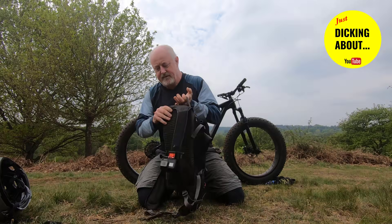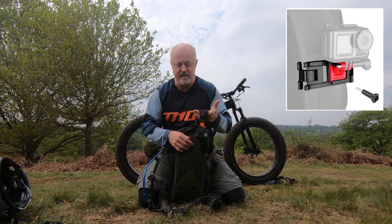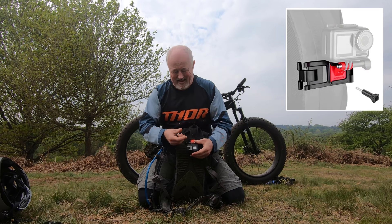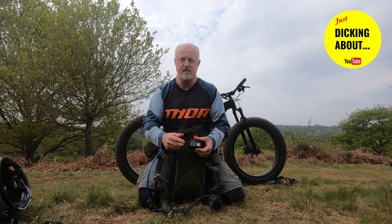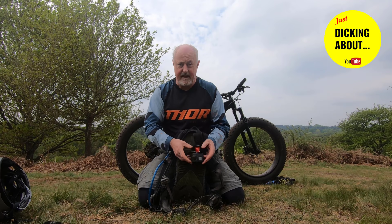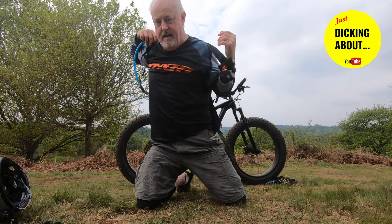So I bought this mount — I'll put the link below, it was really not very expensive at all. It clips on there, and to get a better perspective I've loaded the camera upside down. Of course, being GoPro, it automatically recognizes it's upside down and flips the footage. It literally just sits on like that.